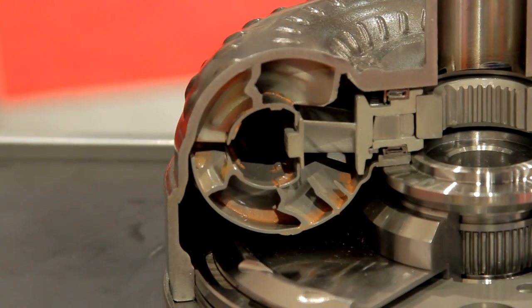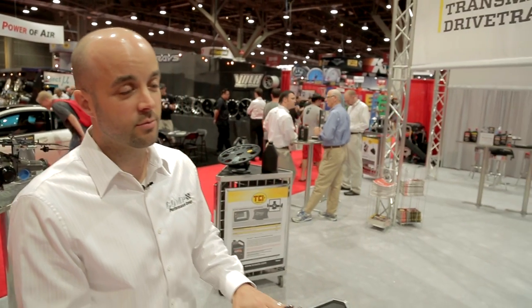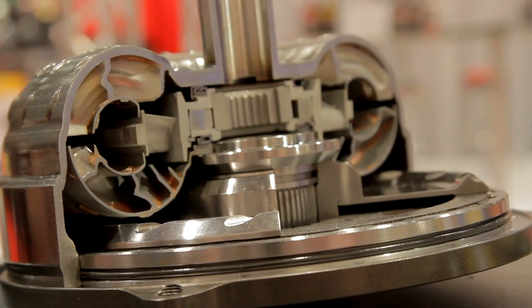This is a really exciting new product. It's a bolt-together converter so a guy can take it apart and change the stall by changing parts on it — and it actually works. No tuning is required. The lock-up is intact and the triple disc is capable of handling more horsepower and torque than stock.